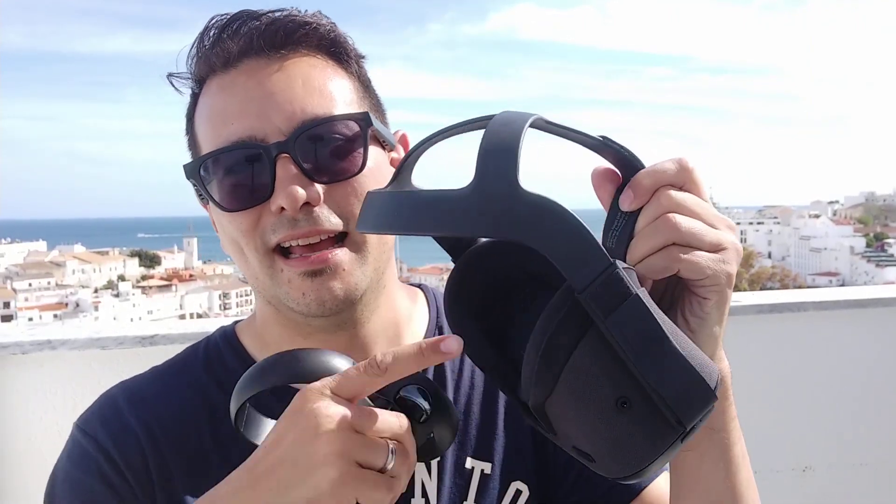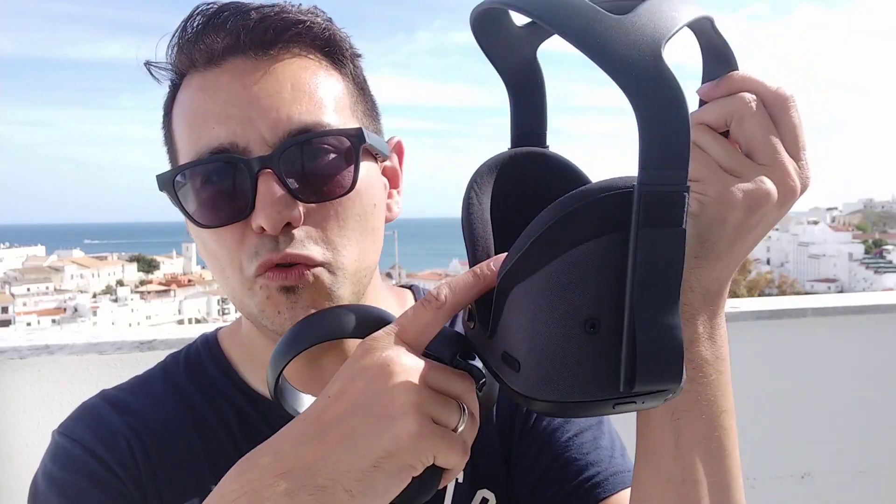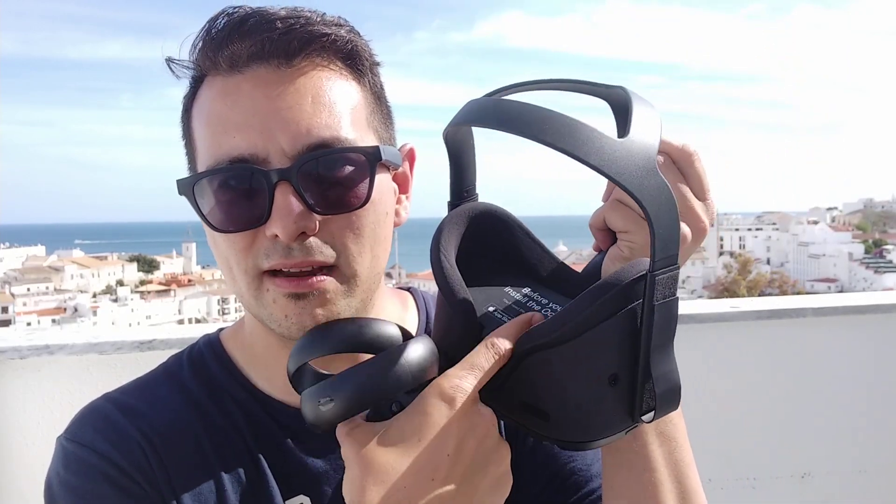As covered in part 2 of this review series, you cannot play in direct sunlight — tracking doesn't work. If you're outside, you have to find places that are in the shade and then you will be able to play. Very importantly when you go outside, you have to secure the lenses because if direct sunlight goes into the lenses, you can damage your display. So keep that cardboard lens cover — it's really useful when you go outside.